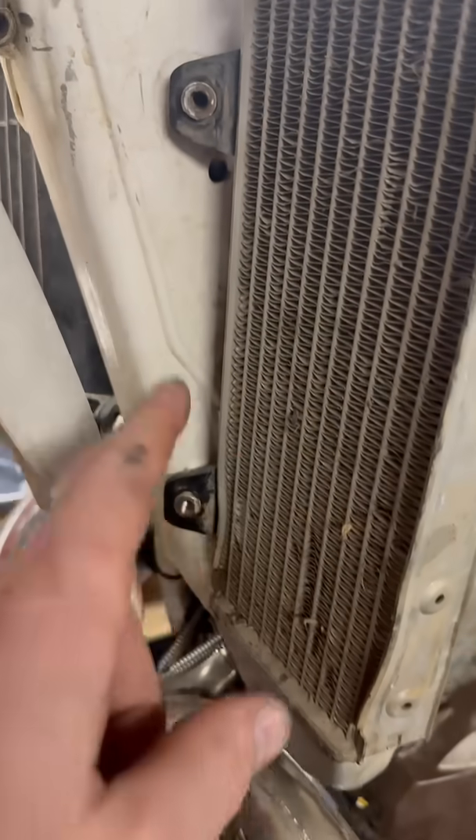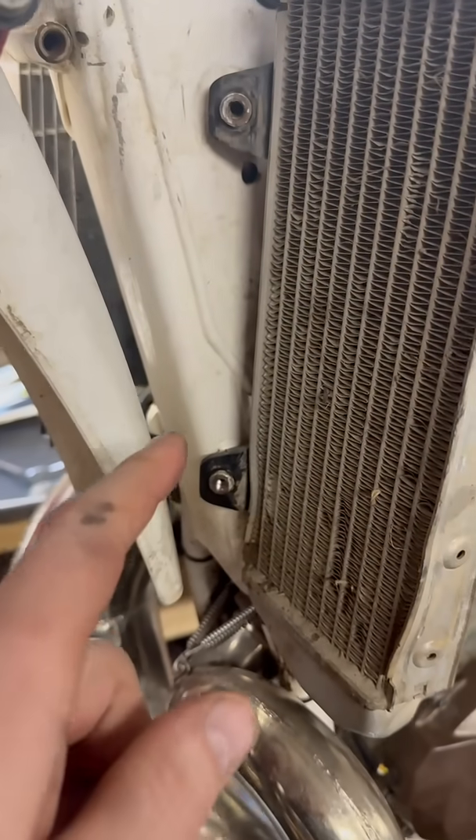Putting the engine back in this TE300 and all four of the rad mount holes are in rough shape, so I'm going to throw some helicoils in there. And no, I don't prefer time certs.